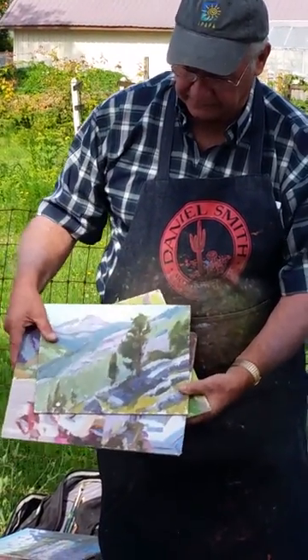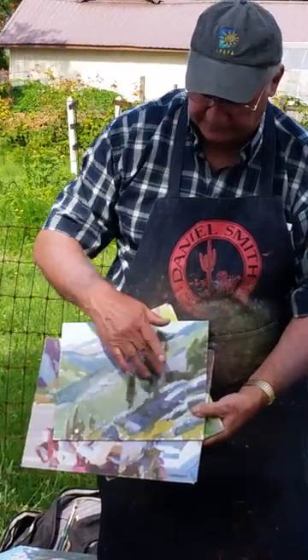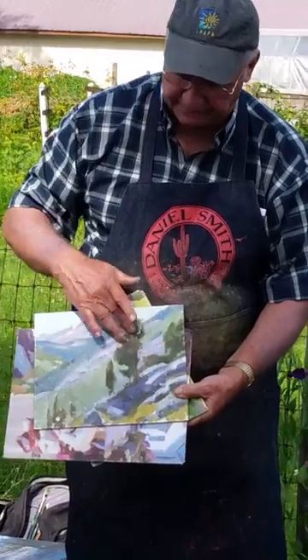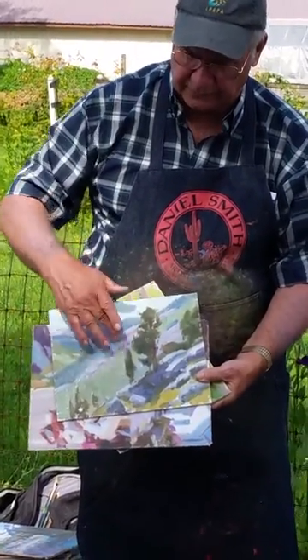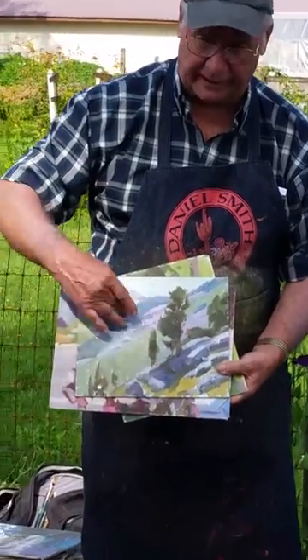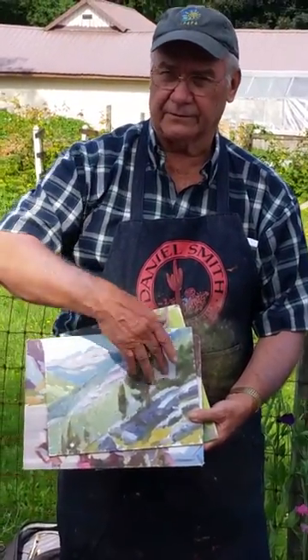And thinking about placing this tree — the classical one-third kind of thing. And there's no reason why they say you can't put a tree in the middle, but you can if you put other things around them together.